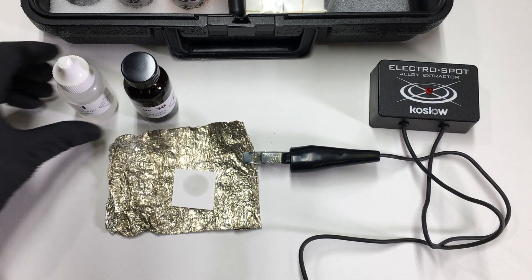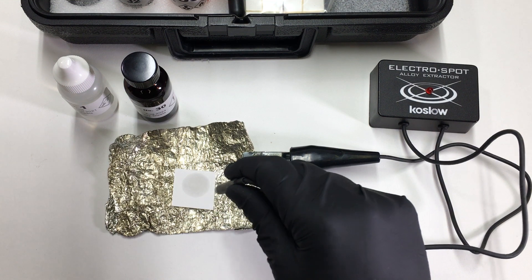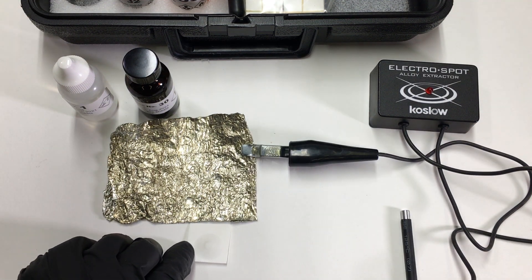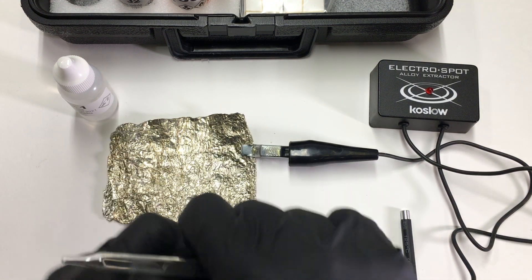How many drops is that? Two drops. This is a really fast test — it only takes about a second of the Electrospot process.